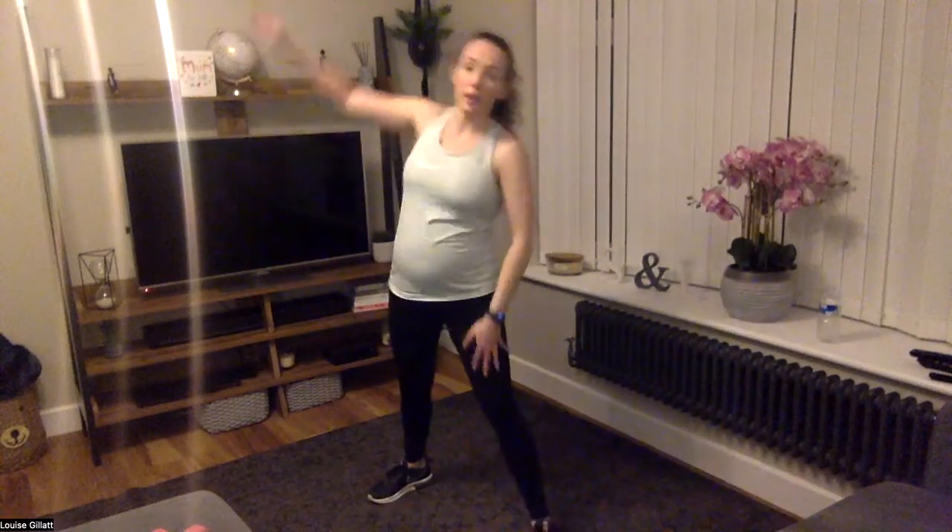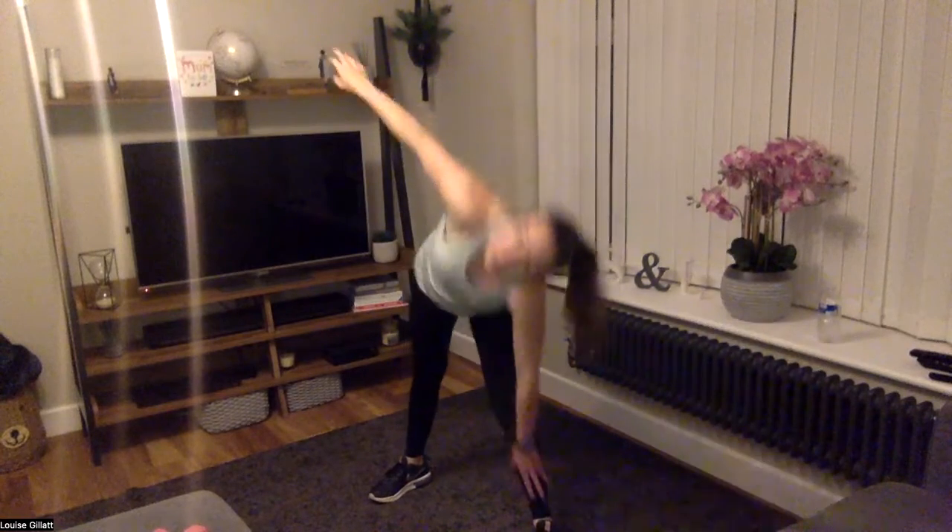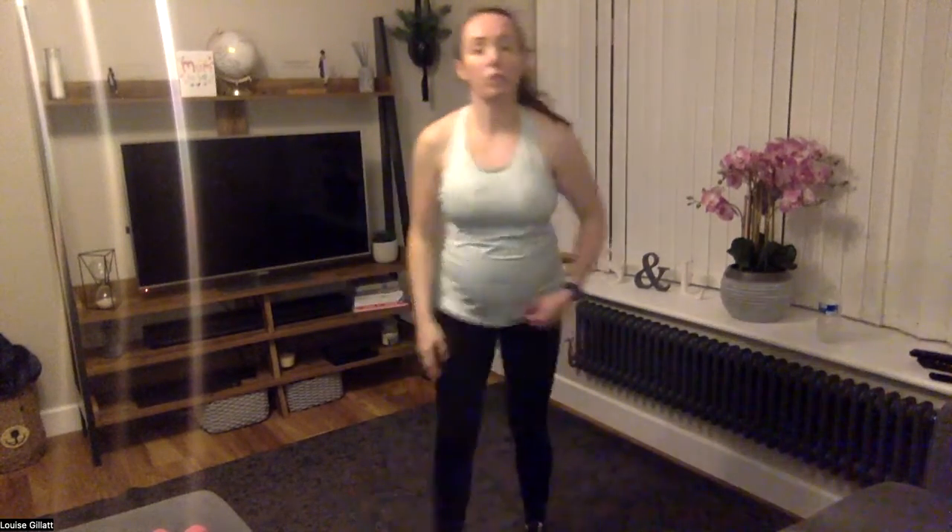Switch sides — other side forwards, and then we're going to slide down our left leg. Same thing — always looking up at the arm. Weight to make it harder, or stay with me. Five, four, three, two, one — rest.